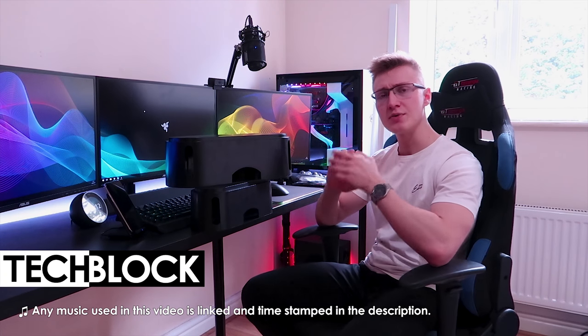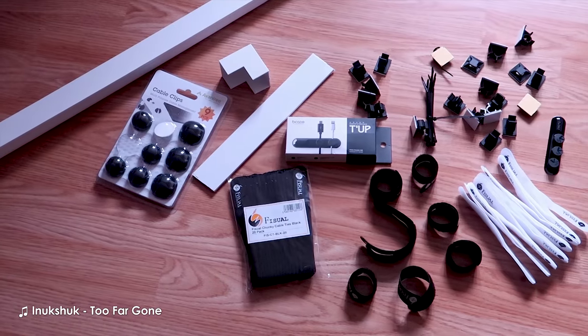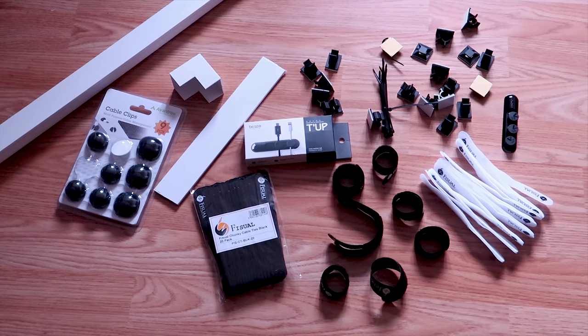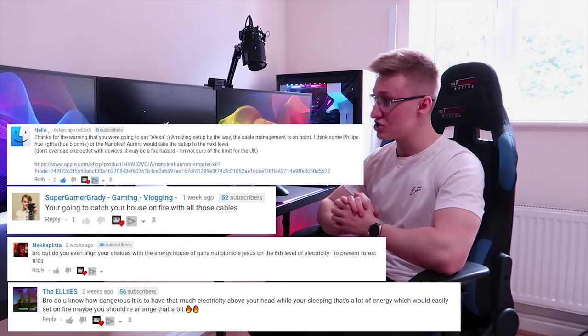Hello everyone, I'm Em, welcome to TechBlock. Today we are going to be cable managing my setup ever so slightly more. I picked up a bunch of stuff from Amazon to pretty much help solve a couple of the issues and respond to a lot of your feedback that I received in the comment section in previous videos.